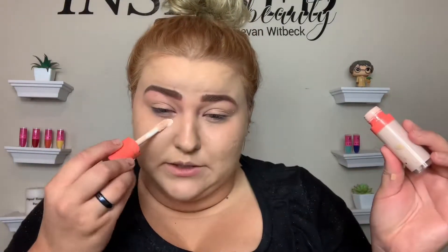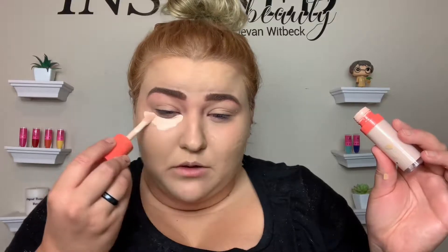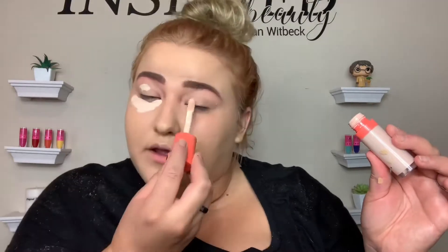Taking Juvia's Place Concealer. I'm not going to conceal all over like I usually would today — just down the bridge of my nose and right here, because you don't need to be all contoured for school.